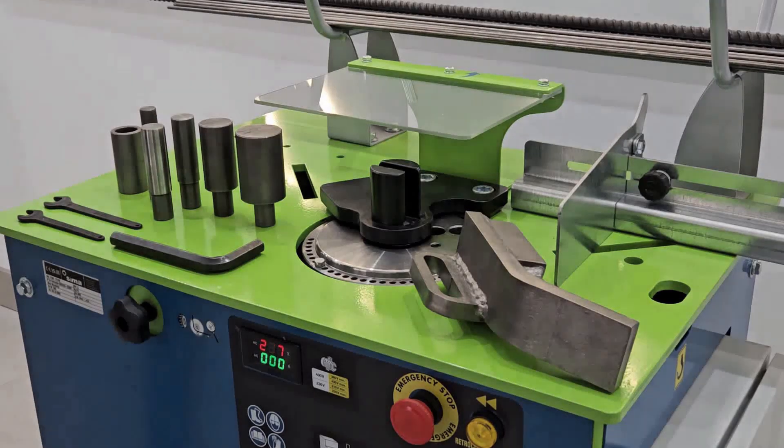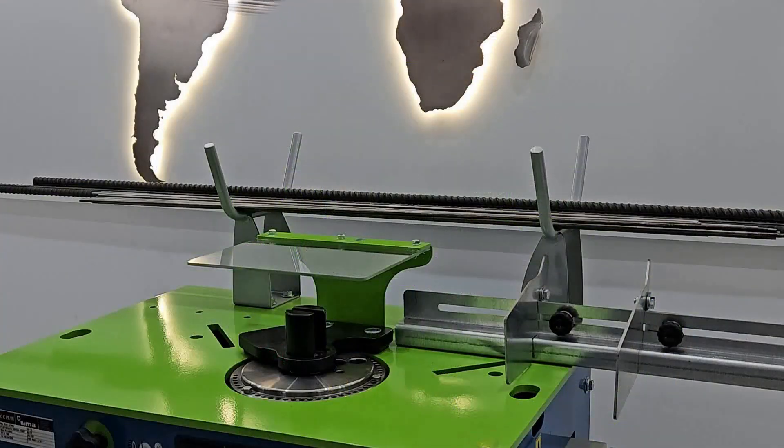In the case of the STAR 20, instead of the stirrup device, a large diameter device is included.